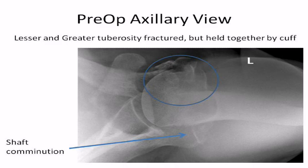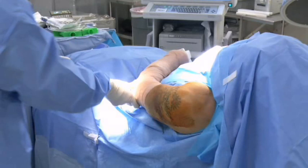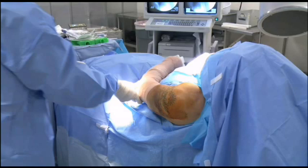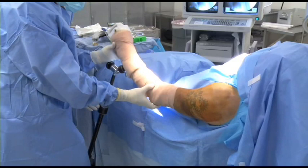The surgery is performed in the modified beach chair position, with shoulder draped free and the shoulder support removed to provide radiolucency. The C-arm is brought in from the opposite side of the table. True AP and scapular Y radiographs can be obtained with this setup to ensure adequate reduction and placement of fixation in orthogonal planes. An arm holder is going to keep the arm in more or less neutral rotation throughout the procedure.